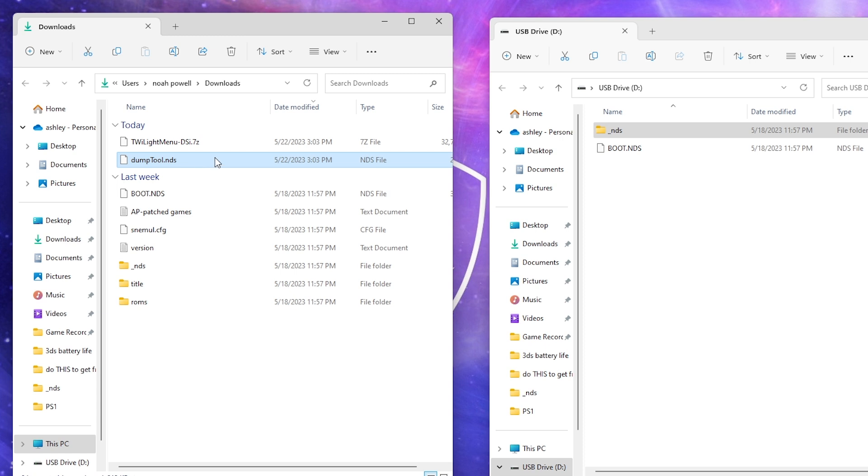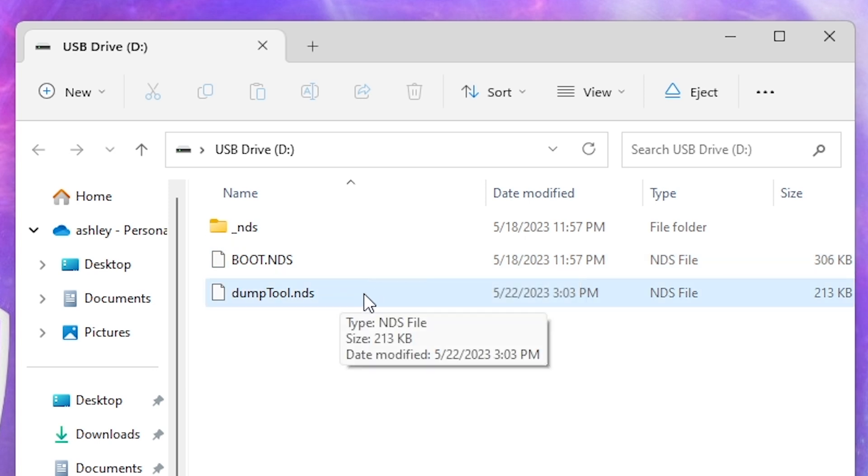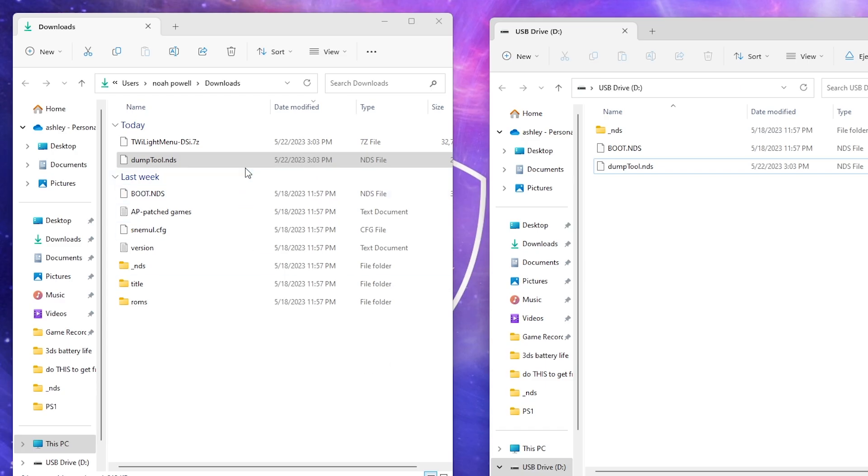Next, grab the dumptools.nds file and drag that to the root of the SD card. Your SD card should now look like this: it should have the NDS folder, the boot.nds file, and the dumptool.nds file. If you had trouble unzipping the TwilightMenu file, you need 7-Zip — that link will be in the description below.